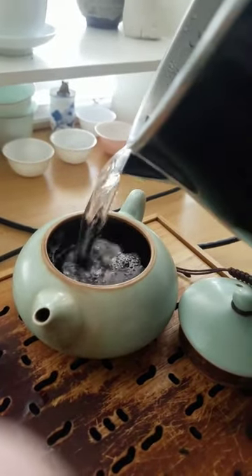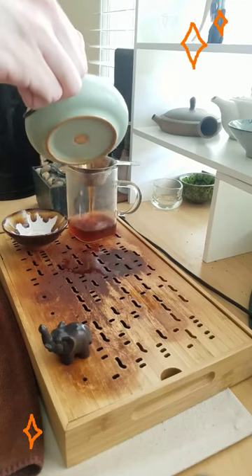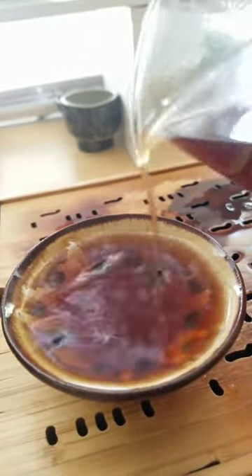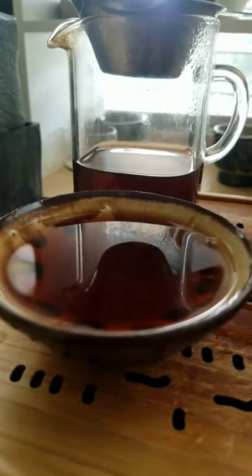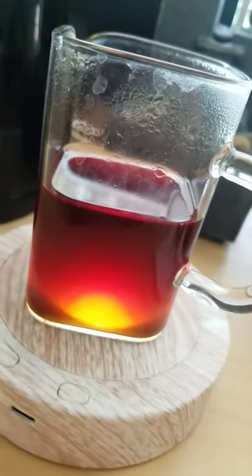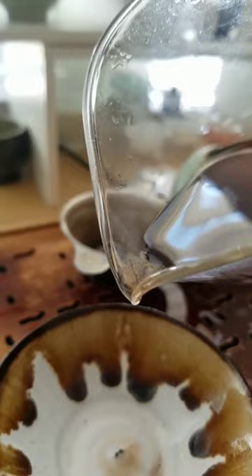It always makes me feel like I'm drinking a campfire, if that makes any sense. It's super smoky, but also sweet, like brown sugar or a kind of barbecue sauce. It's also super smooth and dense, being one of those teas that doesn't let any light shine through. This is 2023 Stubb from Y2T.